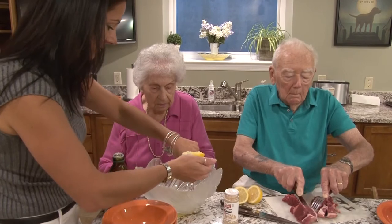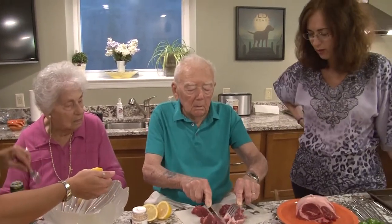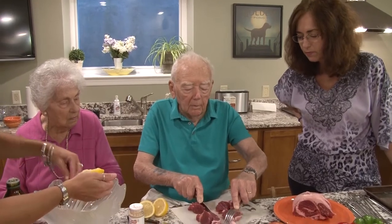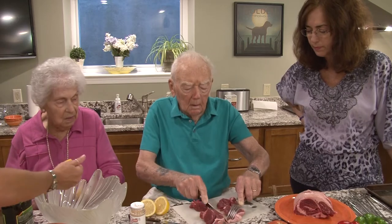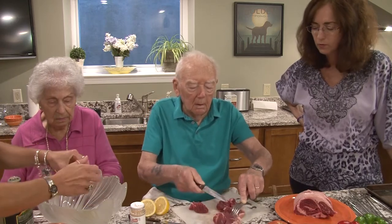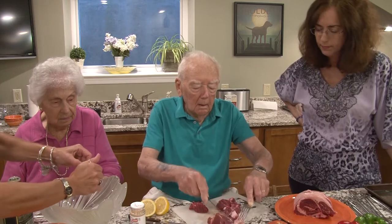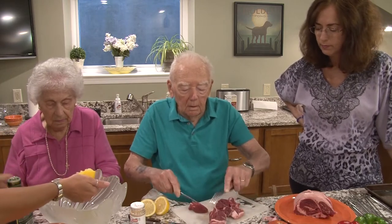We'll talk about the lamb. Are you taking off the fat of the lamb? Some of that I'll throw away because there's too much of it. How big do those pieces have to be Don? Maybe an inch square, somewhere near there. So kind of like bite size? Right.